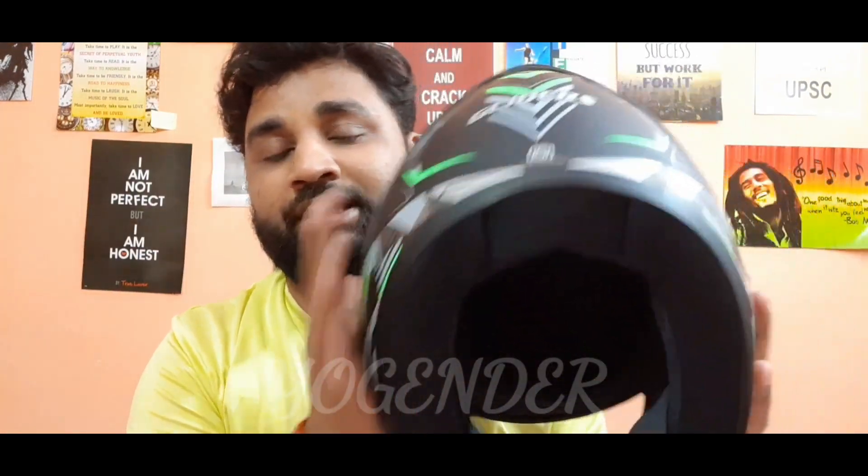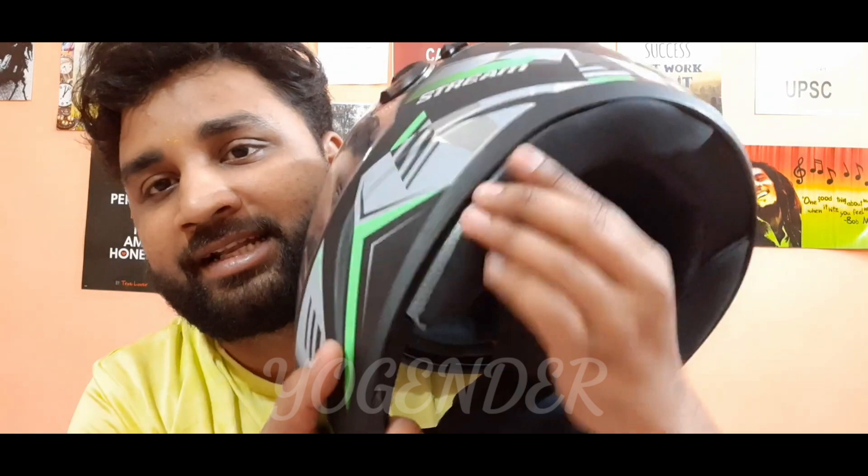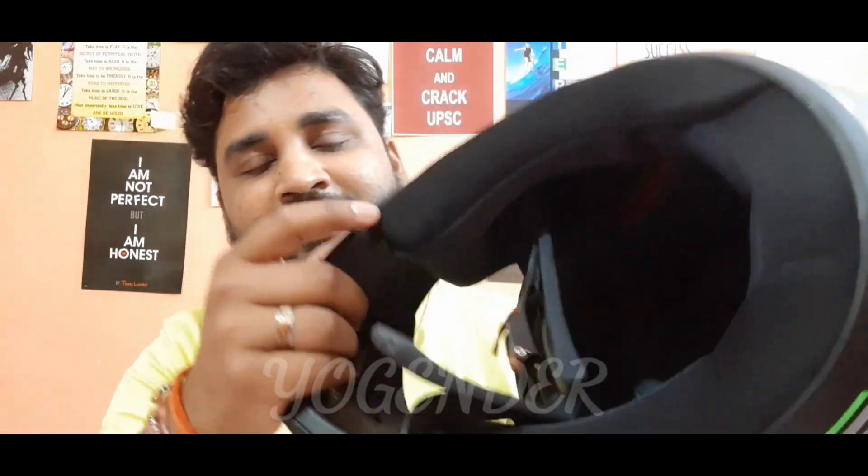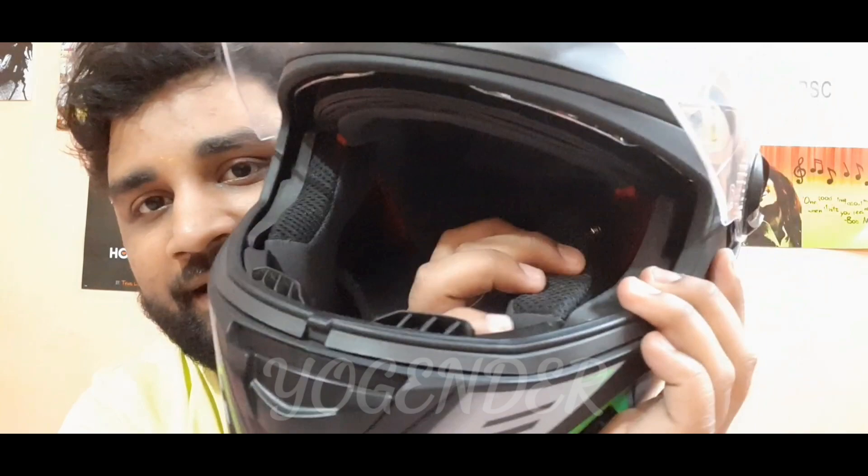The most important thing is this helmet, and why I bought it most importantly is that the paddings are removable. You can see the paddings here — you can put them in and take them out. If you look, this is locked, and these paddings are loose and can come out easily. You can adjust it, which is very important.